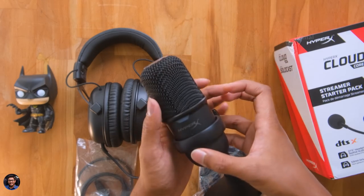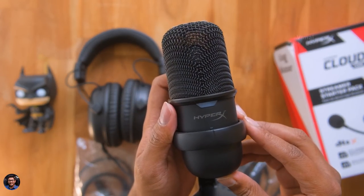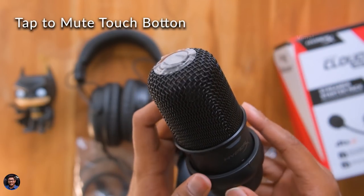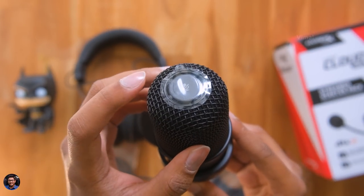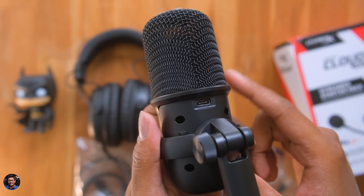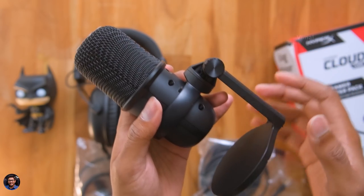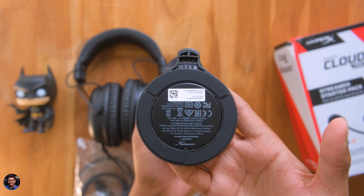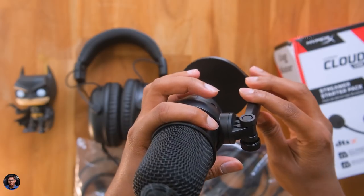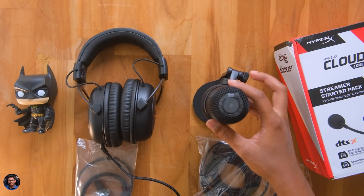And this is how it looks like — beautiful design. Looks like a big capsule with a metal grill at the top. You've got the HyperX branding, a status LED indicator above that, and a tap-to-mute touch button at the top. Overall build quality looks solid — top notch finishing in matte black. There's a Type-C port on the back. And the mic comes with this fully adjustable and flexible stand. You can easily loosen the screw and adjust the angle as per your convenience, or it can even be attached on a boom stand as well. The choice is up to you. Overall, very good design and build quality — we'll have to see how the audio performance is.